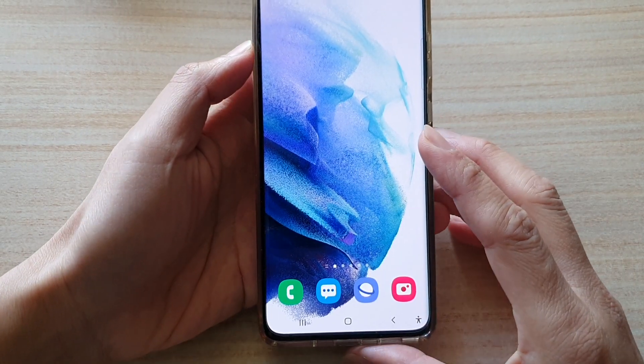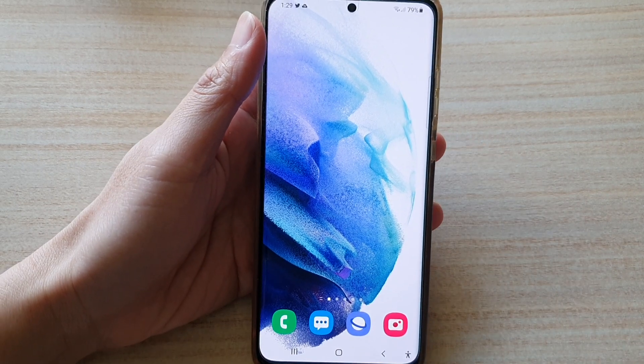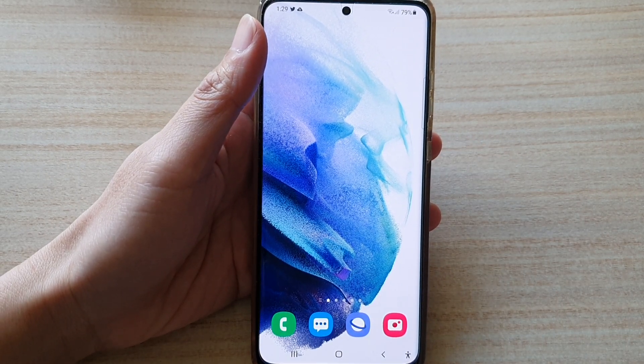And that's it. Just tap on the home button to go back to your home screen. Thank you for watching this video — please subscribe to my channel for more videos.